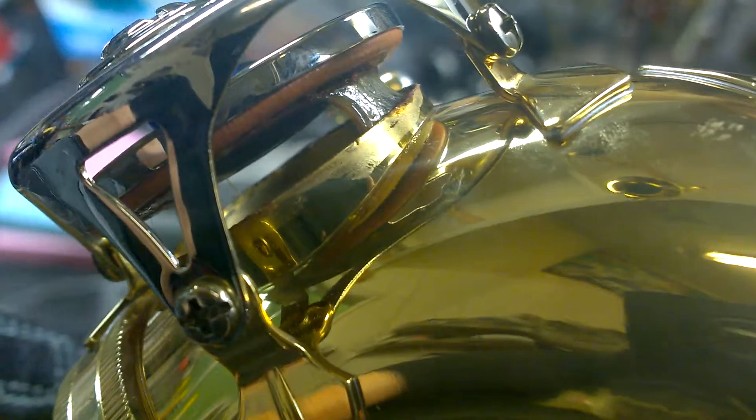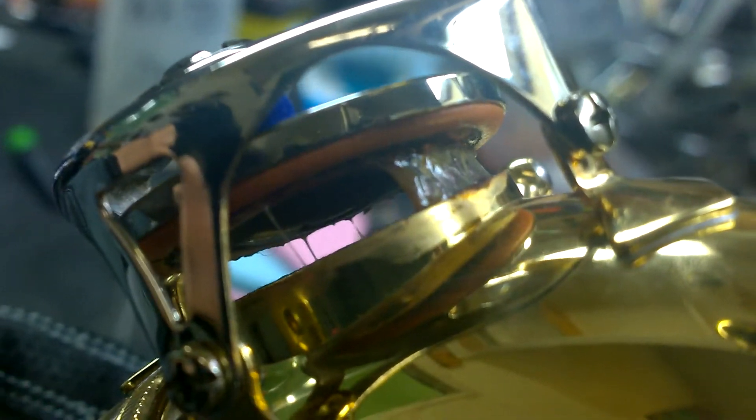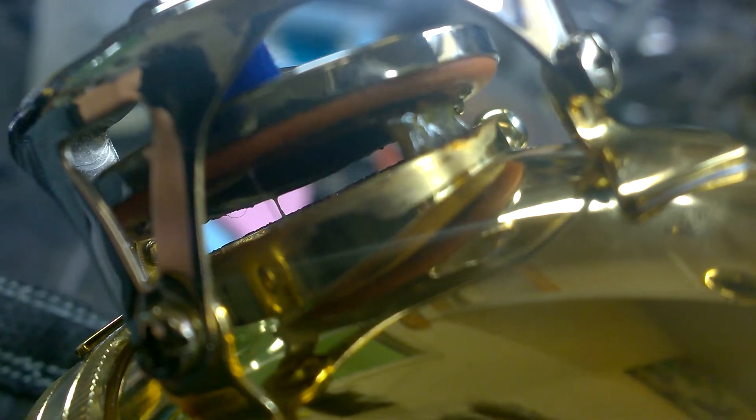You've got to clean out the saxophone. That is caused by food and saliva, if you can believe it. Look at that — nasty all over the pad.